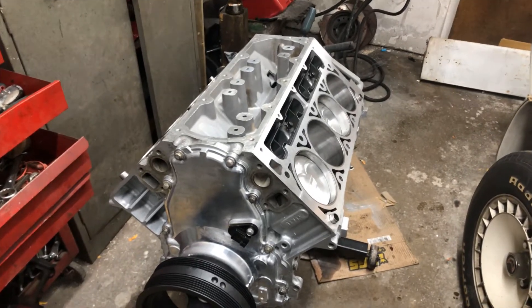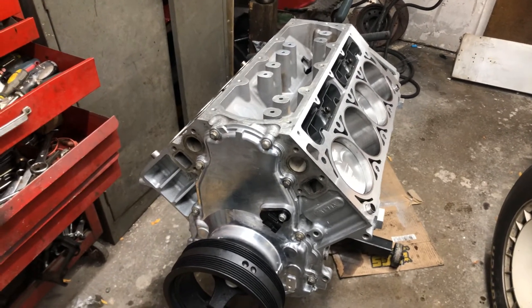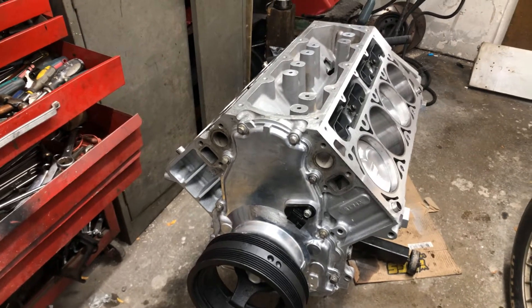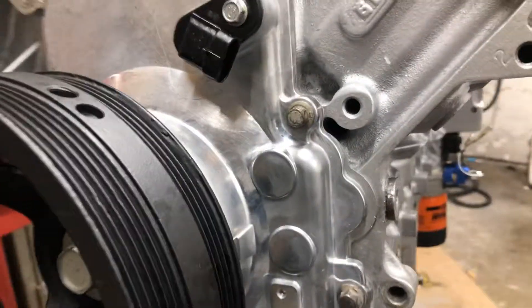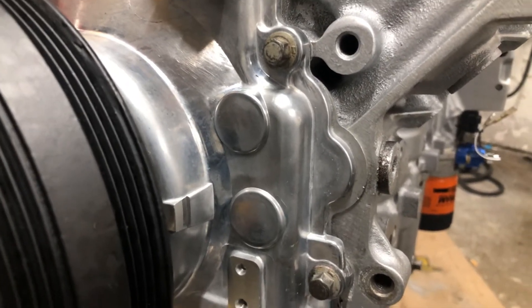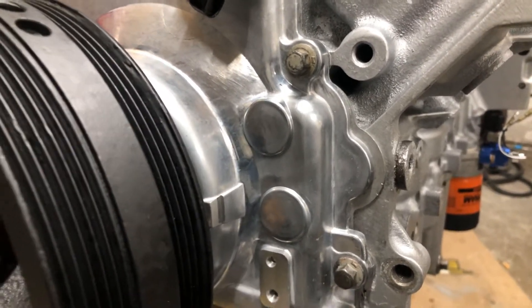I'm in the middle of putting my engine together — I've got the timing chain cover, oil pump, and harmonic balancer. I have to modify the cover: there are four dimples where the oil pump bolts go in on the inside of the cover. They're extended out — you can actually see them on the outside — and there are two more on the other side, so I had to grind them down on the inside a little bit to get some clearance. This is an aftermarket cover, and it's the third one I've dealt with.